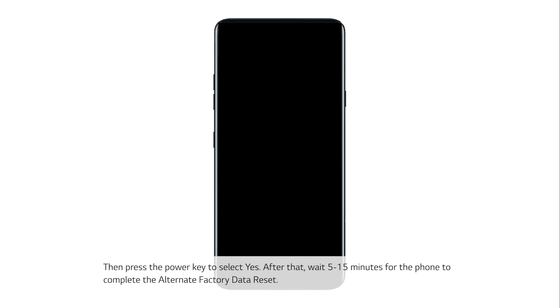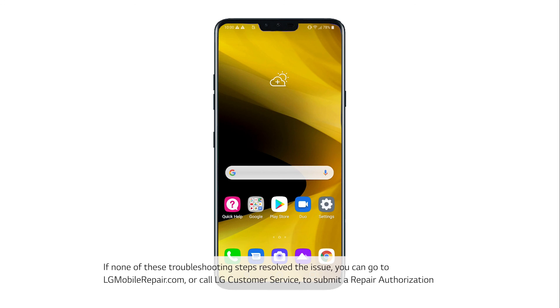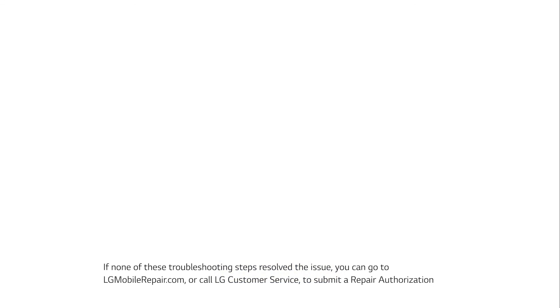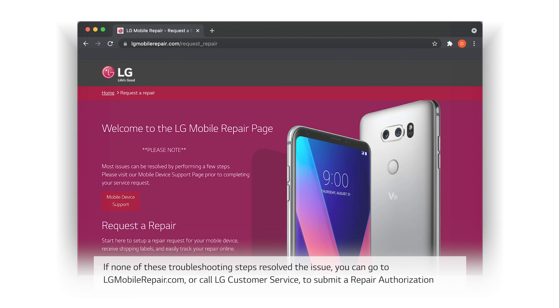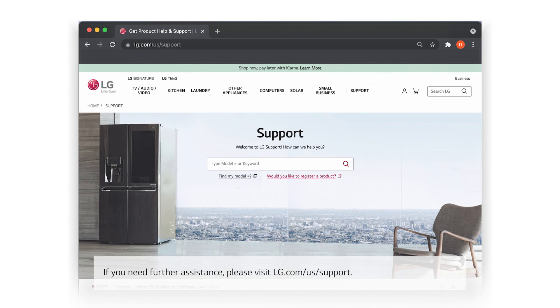After that, wait 5 to 15 minutes for the phone to complete the alternate factory data reset. If none of these troubleshooting steps resolve the issue, you can go to LGMobileRepair.com or call LG customer service to submit a repair authorization to have your phone sent in to be inspected and repaired. If you need further assistance, please visit LG.com/US/support.